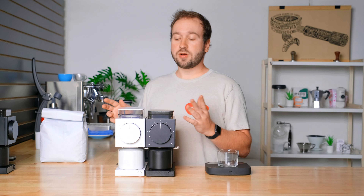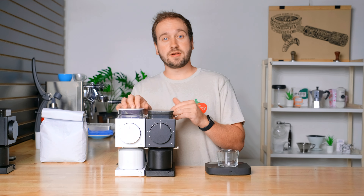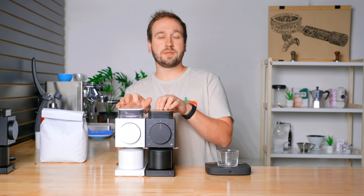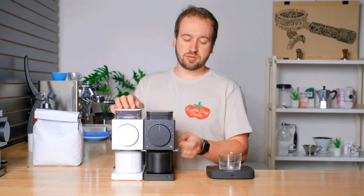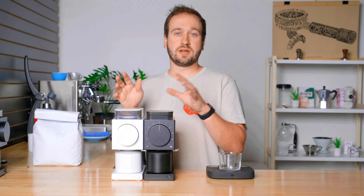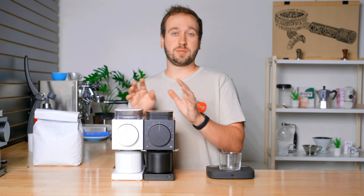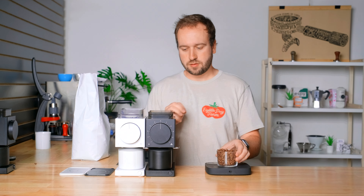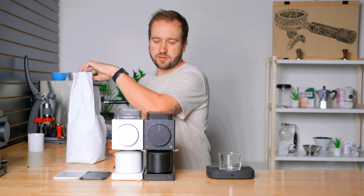I've run a few pounds through this grinder to season the burrs, and now we'll take a look at the increased hopper capacity and the anti-static technology. We'll compare them just as they are standard, and then also add some water to the beans before grinding to see how that differs between the two. The original holds 80 grams, the new one holds 100 grams.